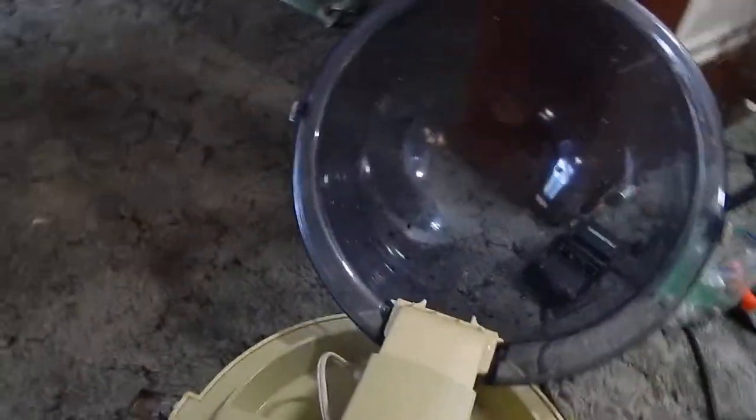Okay, we have this Sunbeam. It's a vintage hairdryer. Just want to show you that it turns on. It's working.